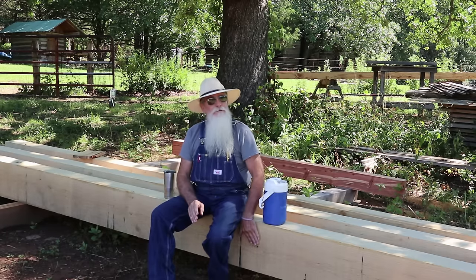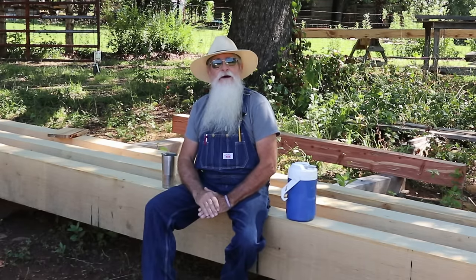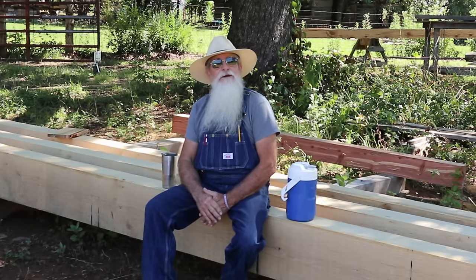I'm sitting on part of it — I'm sitting on some oak timbers here — and I've got everything pretty much sawn out on my sawmill, but they're not worked out yet. So I invite you to go along with me and let's enjoy this and we'll see what we come up with when we get finished.